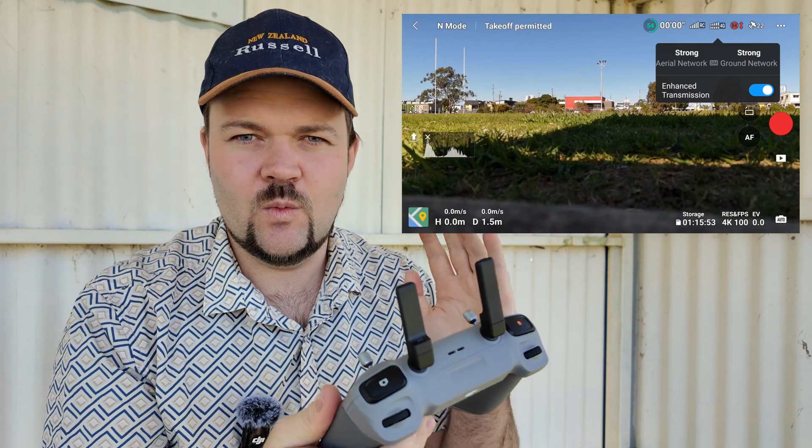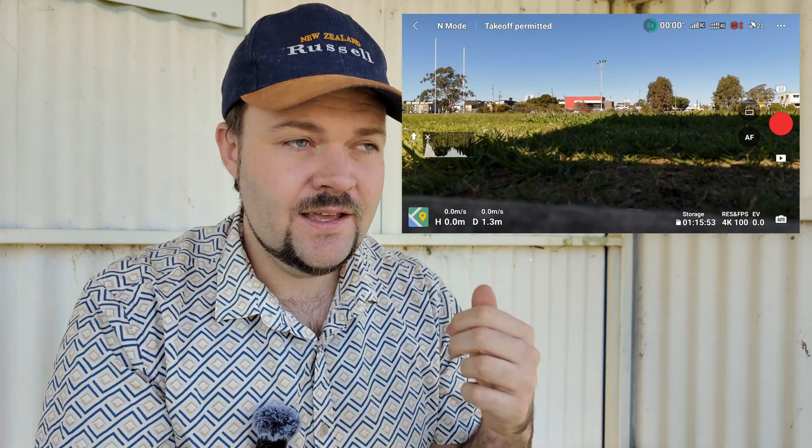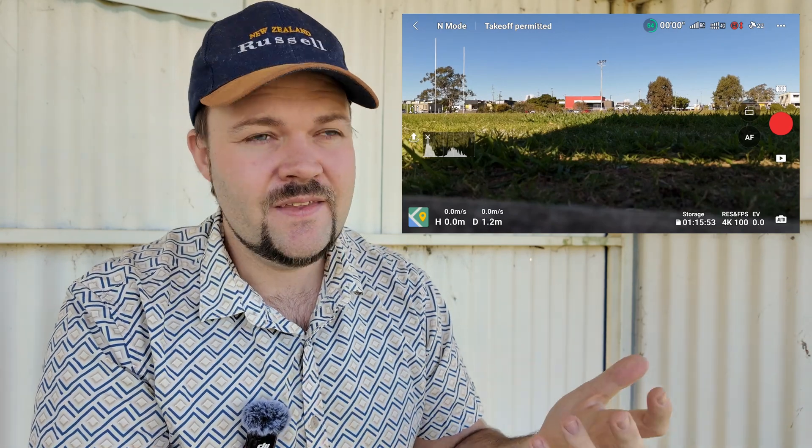That's one of the big things to be aware of. In the top right you can now see '4G' with signal bars. If you're flying in a remote area where 4G or 5G isn't great, that's going to heavily impact your 4G flight performance. In a built-up area like a local soccer field where there are plenty of 4G networks and you're on 5G on your phone, it's going to be very stable. But in a remote location where you're connecting via that hotspot, that's where you could have some issues.